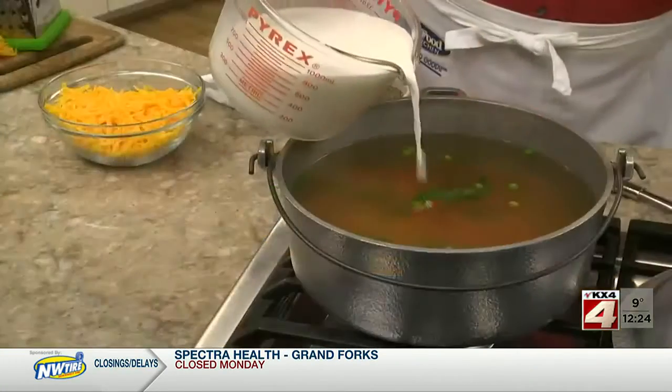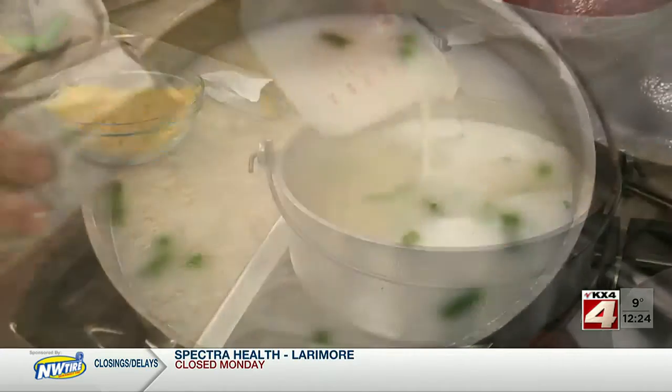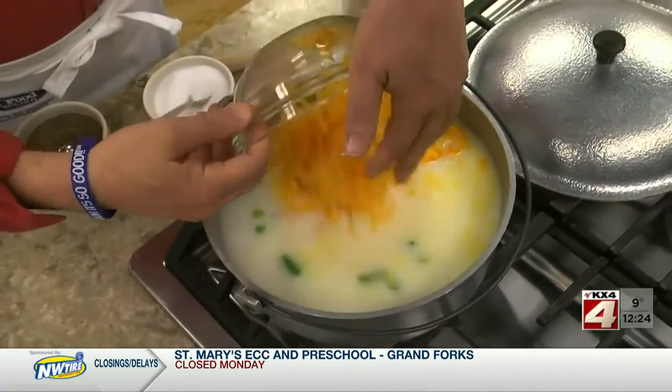After it comes to a boil again, which takes about five minutes, we slowly add in some milk, the package of cheese sauce from the box, and a good amount of shredded cheddar cheese.